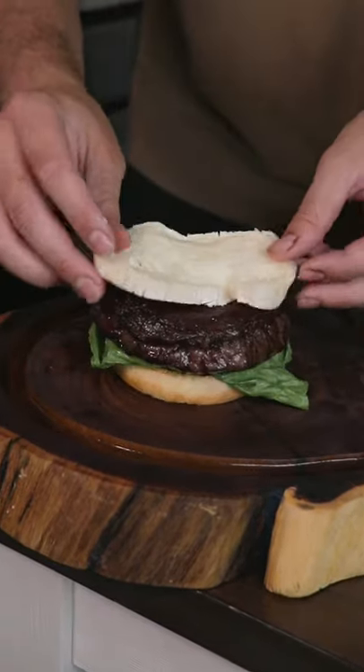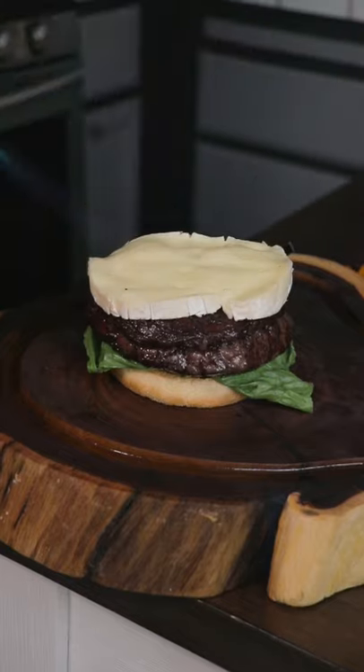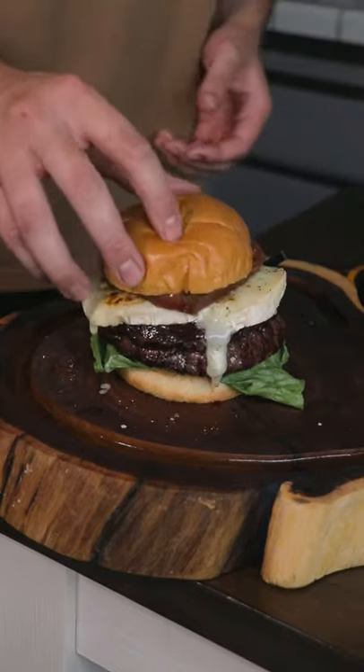Now get tomatoes — heirloom, that's why they look weird — a brie wheel, melt the cheese, and then assemble your burger.